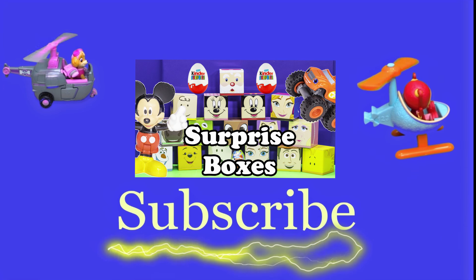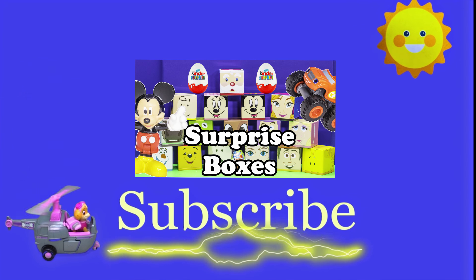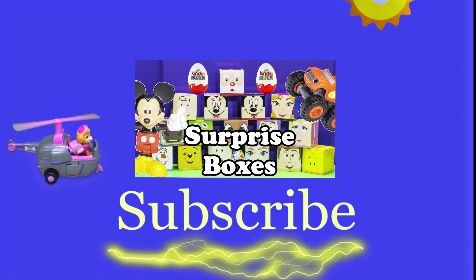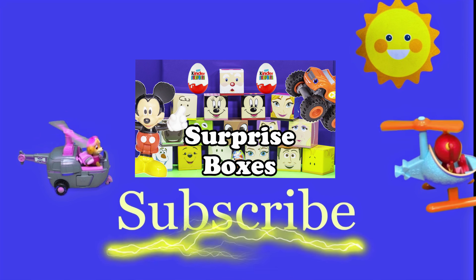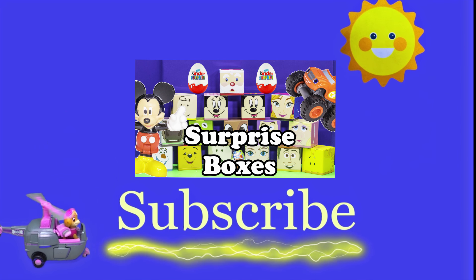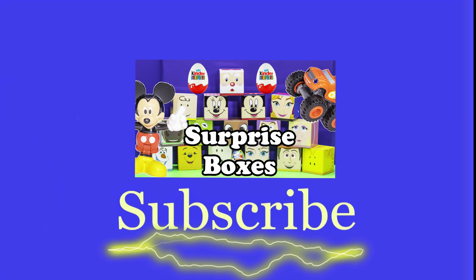Hey there everyone, thanks for watching our video. Now make sure that you subscribe to the Engineering Family so you can see lots of cool videos. There's another cool video right there — you can select and watch it. I think you're really going to like it. Is it Team Umizoomi? Paw Patrol? Surprise Eggs? Frozen? Blade? Masha? There are so many videos to watch. Bye!